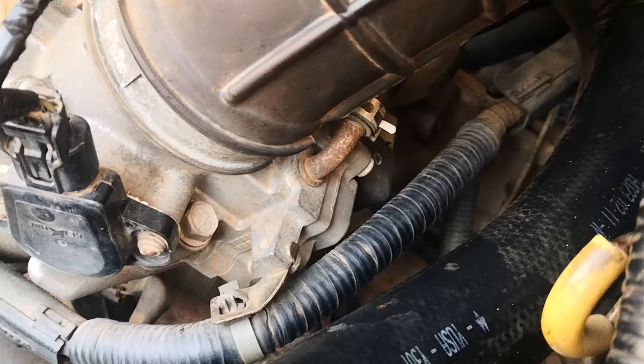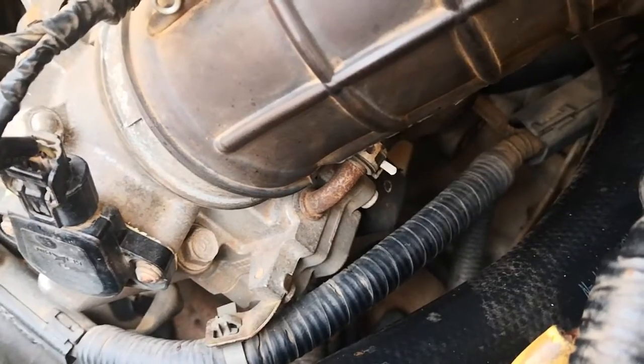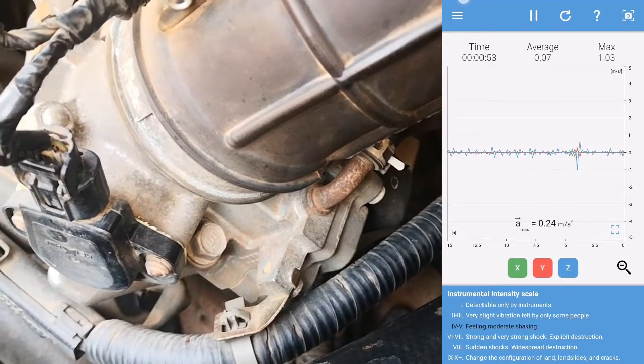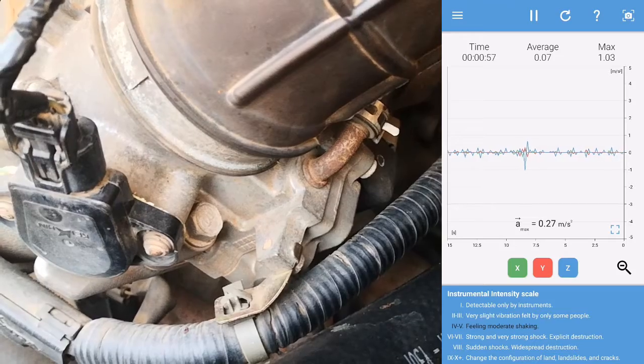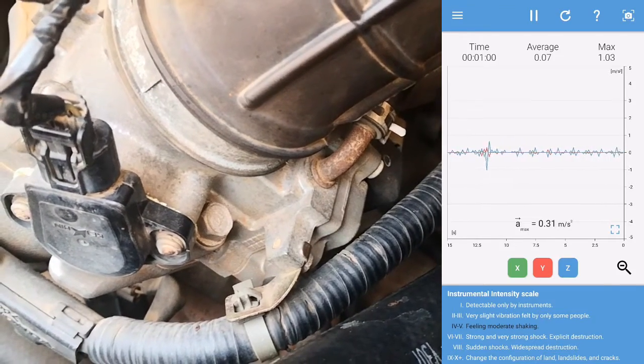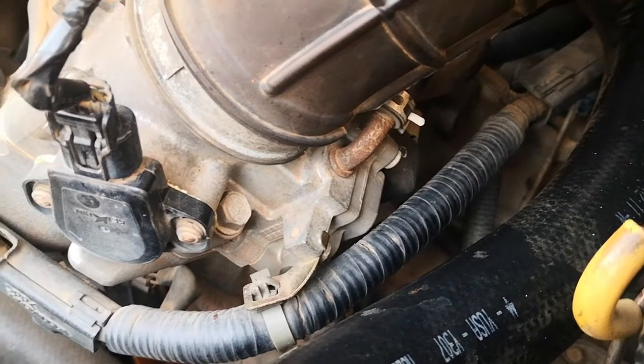As I mentioned, I don't have a check engine light but I do have some level of slight vibration. I'm going to be using a vibration measurement meter to measure the degree of vibration both at idle and when I turn on accessory devices. I'm going to demonstrate this before we go ahead to conduct the active test.